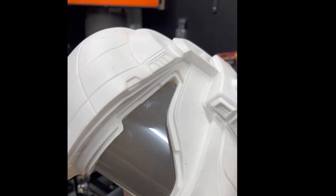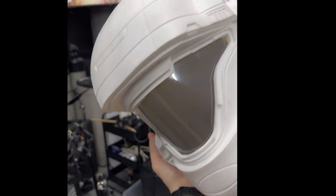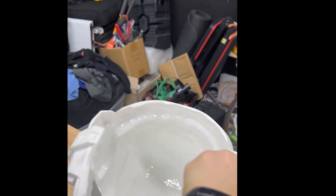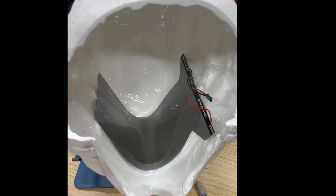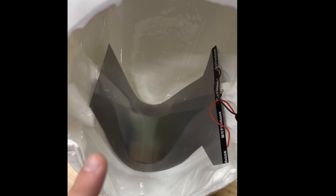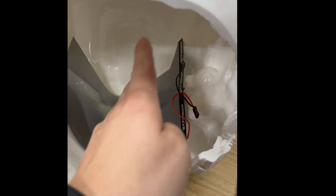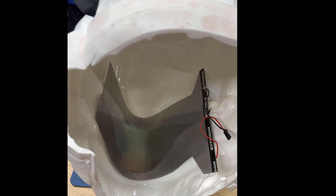I'm actually pretty happy with the performance of the smart film — there's still some stuff to tinker with. Now it's time to embed some LEDs in the helmet. The backlighting will really enhance the smart film effect on the visor, and I'm also pretty sure that the backlighting with some color-changing effect will look really cool.